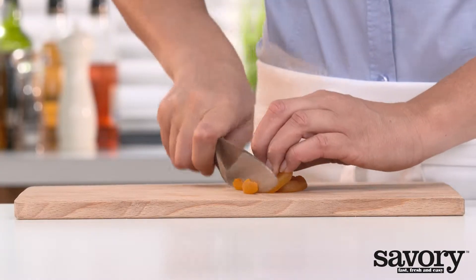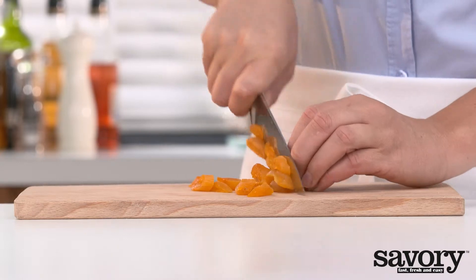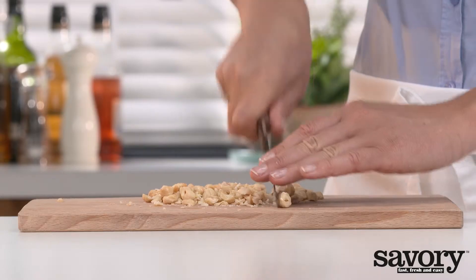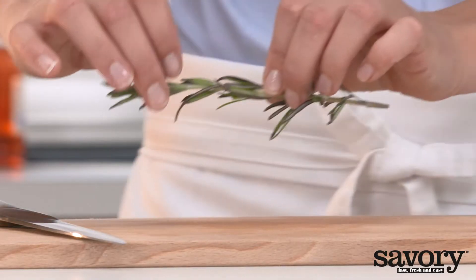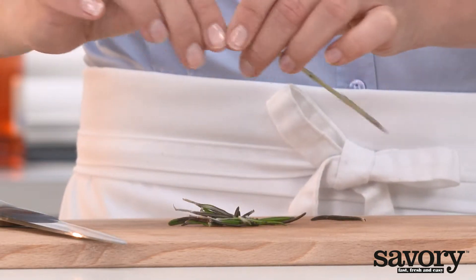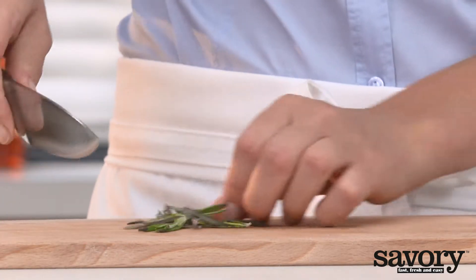Preheat the oven to 400 degrees. Cut the apricots into pieces and coarsely chop the hazelnuts. Remove the leaves from the rosemary sprig and chop finely.